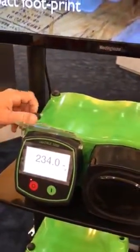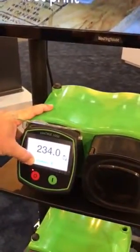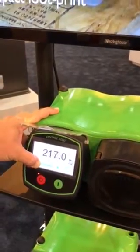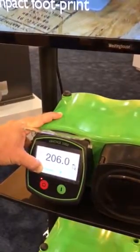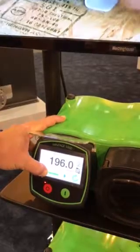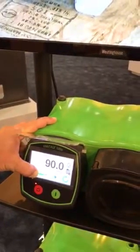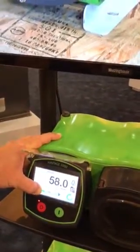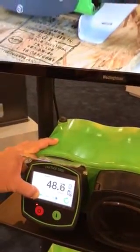Let's go back to the single digit milliliters per minute one more time, just to show that one more time. What's the maximum milliliters per minute on this pump? This pump will actually get up to 6,600 milliliters per minute. 6,600? Yes.